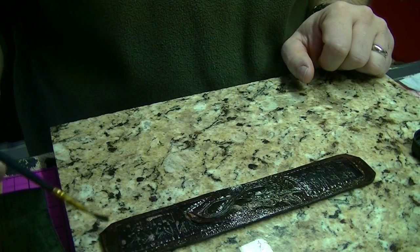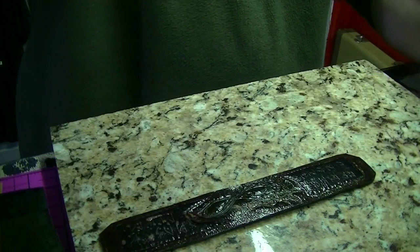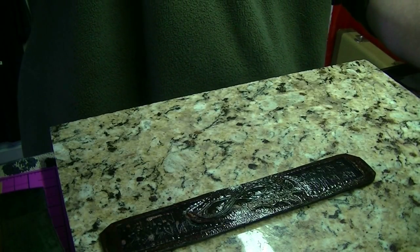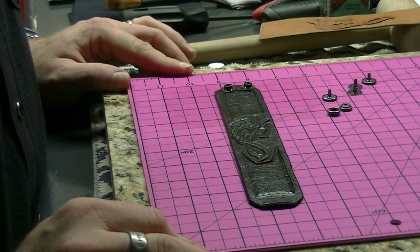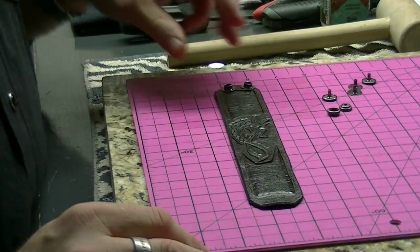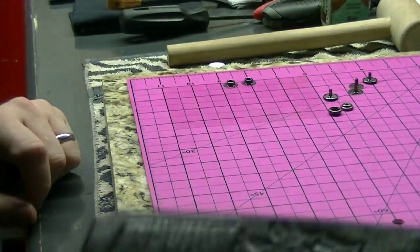I'm going to let this dry and probably put a few more coats on it, and then it'll be time for the hardware. Welcome back to the show — it's been a couple of days. Things have been a little crazy and hectic, but basically got everything done.